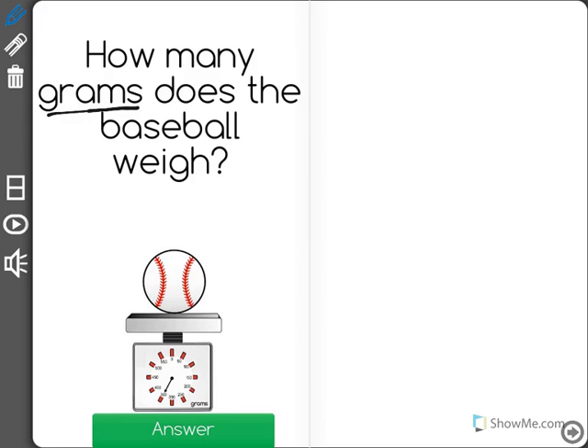If you look very carefully you can see that the arrow here is pointing to the number 350, which means that this baseball weighs 350 grams.